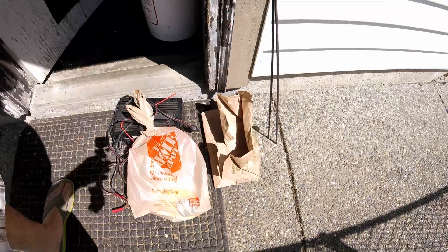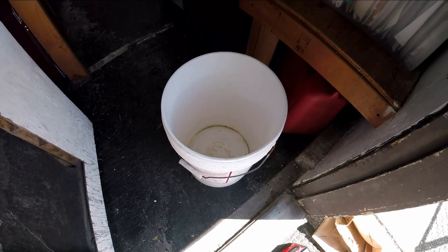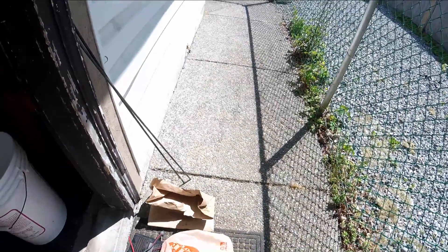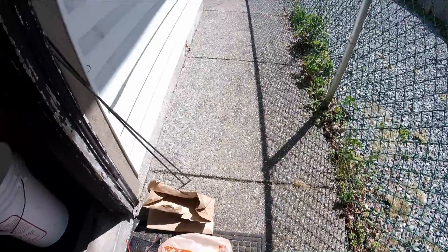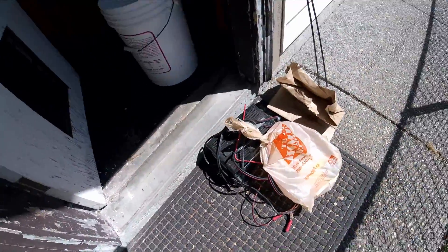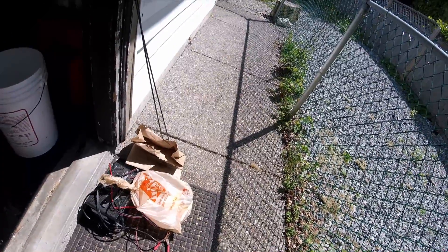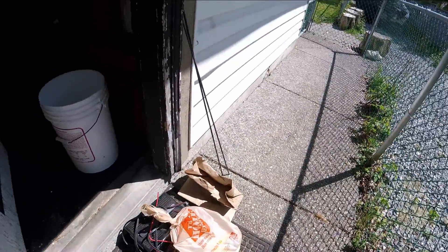I am going to start my electrolysis project here with my gun that I found. It's in that bag. It's been soaking with lemon juice overnight, almost 24 hours in that bucket, just to get a little bit of the rust off, so I can get better contact with the iron during the process, because I don't want the contact to be insulated by the rust. It's going to be a little bit slower if that happens.